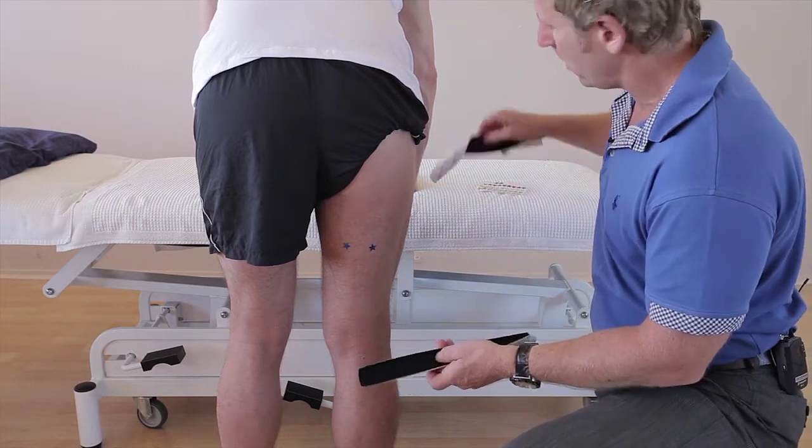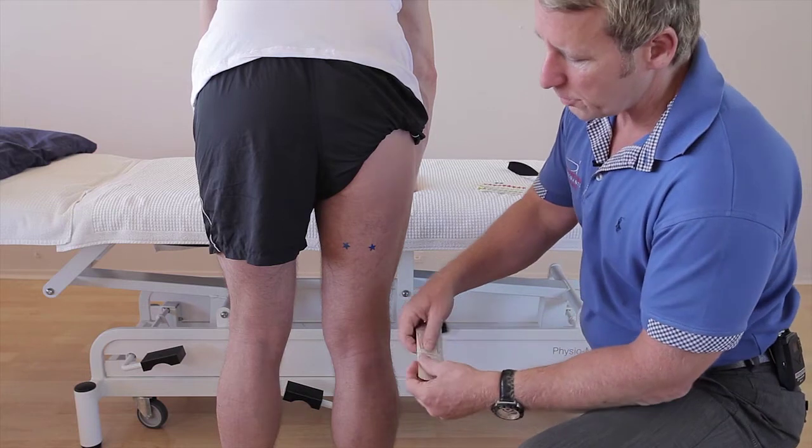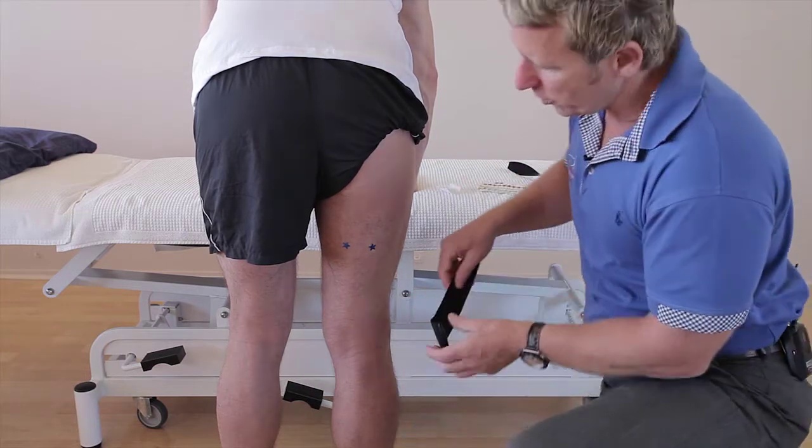I've prepared two I-strips, the standard size, and first of all we're going to split the tape at the end and apply that. We'll do the medial side first, not that it matters.